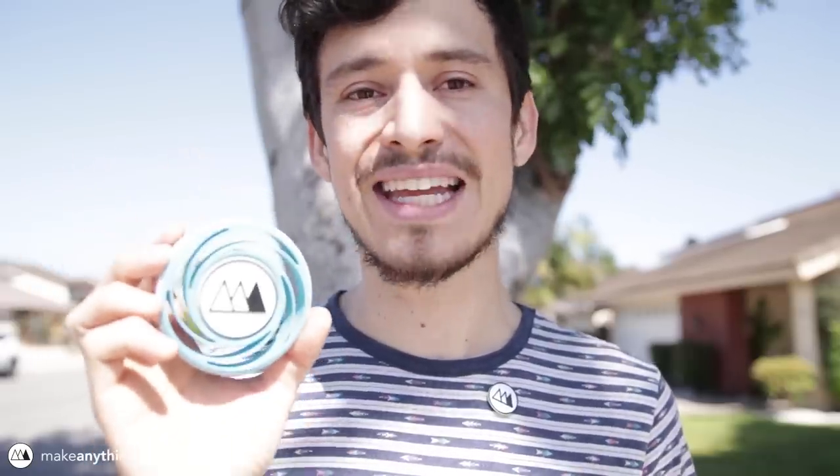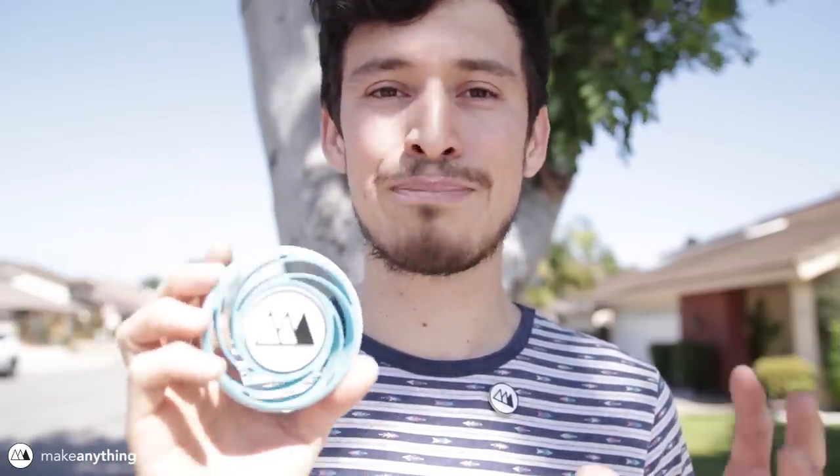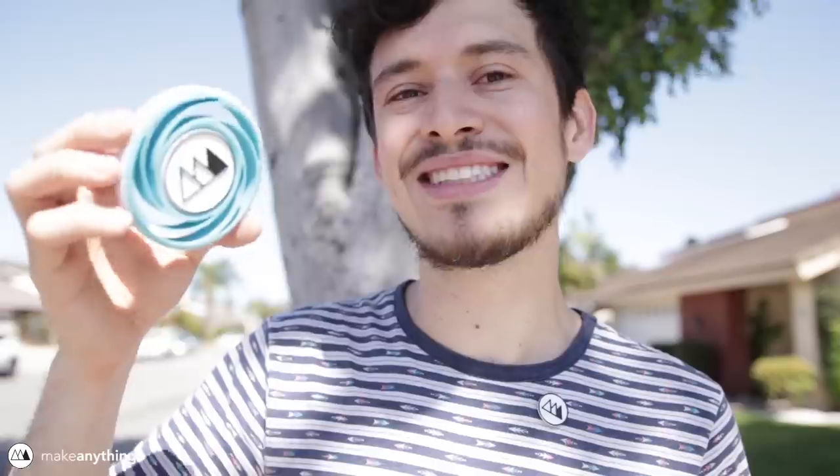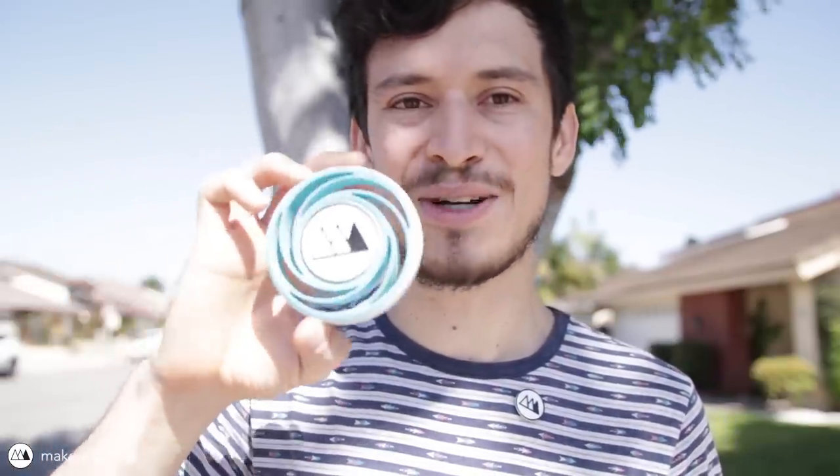I'll put the dimensions in the description, and even if you're not making it to this meetup, Matterhackers is planning to bring their board to different events like Maker Faire, so it would be awesome if you made your own Plinko Puck. Even if it's just for fun, we'd love to see what you make — post it on social media, tag Matterhackers, tag MakeAnything, and don't forget to stay inspired. Ciao!